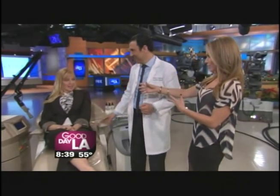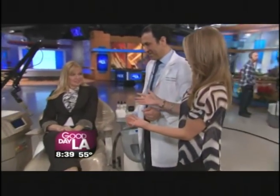Dr. Simon Wurian is here with a new procedure to make your aging and sun-damaged hands younger. And the cool thing is you do it in less than 30 minutes, under 30 minutes. So Kelly is here and she is going to be our guinea pig. Tell us about this procedure.